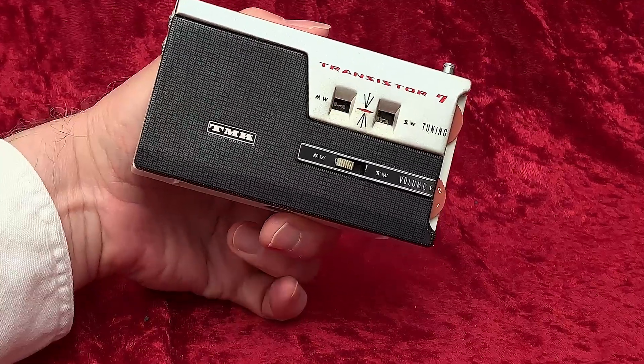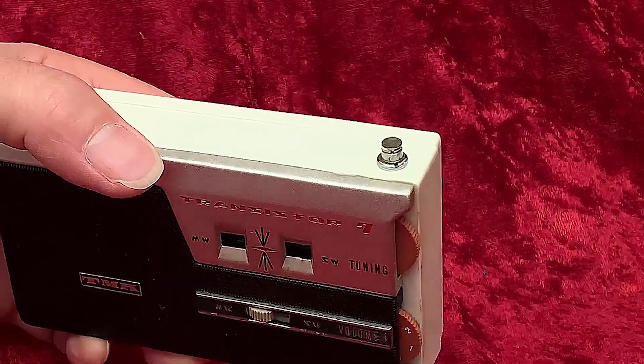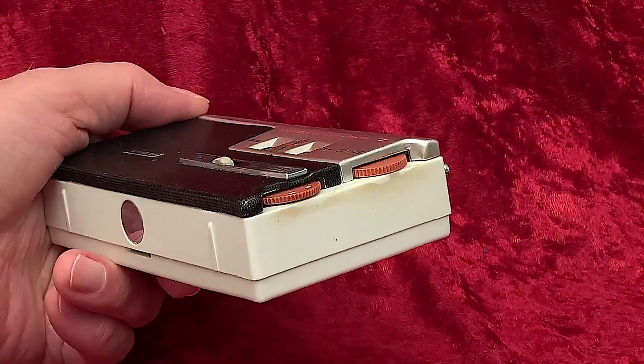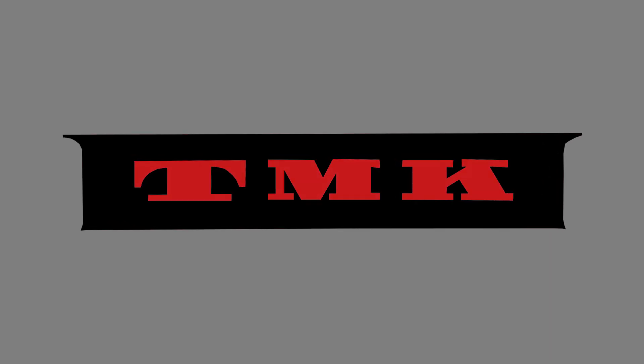With shortwave, a pocket radio typically has a rod antenna, and here we have just the remnants of one screwed into the antenna jack on the top. That rod would be stored in a pouch on the back of the leather case when not in use. So, TMK — who, or what, was TMK?